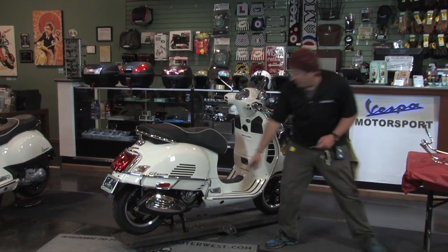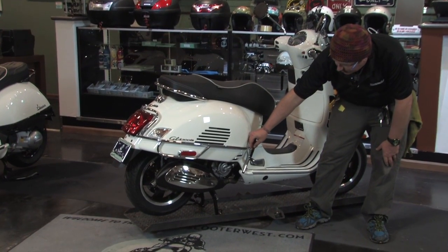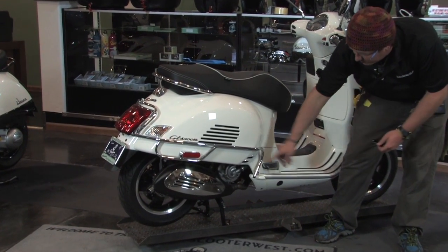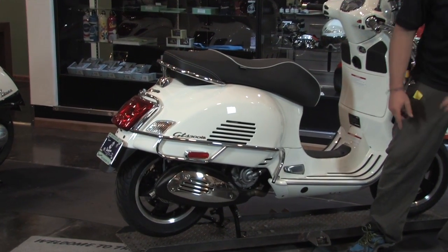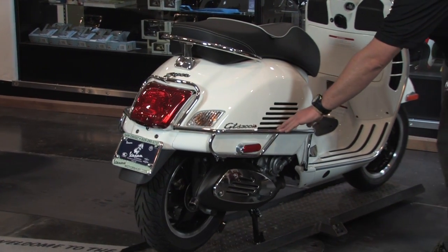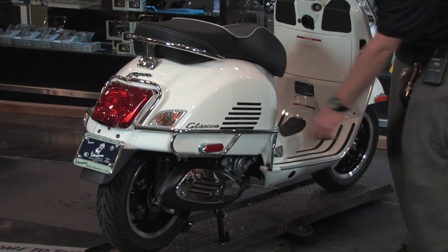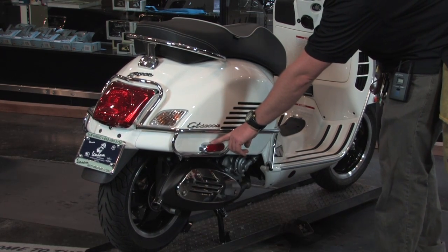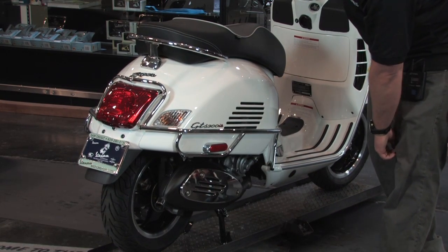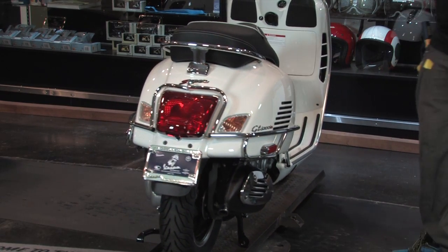You'll notice the front mounting point essentially utilizes a bracket that fits back behind there, and that's what ties in that mounting point. Nice, tightly contoured, good fitment. Notice that if you position these just right, you can actually leave the US spec, North American spec reflectors on there if you so desire. We tend to prefer to just take them off because they look so bad, but to each his own.